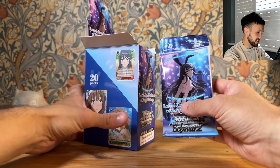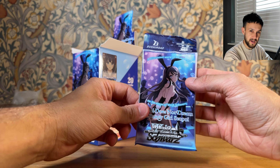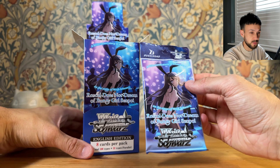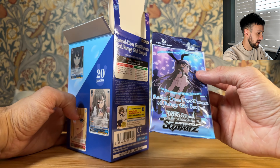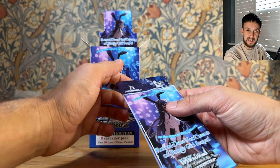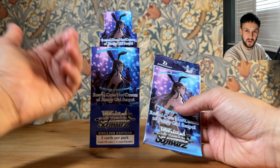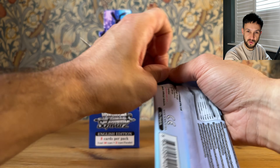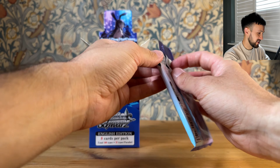It is really nice to see on the booster packs. This was from Top Deck In on their closing down sale, so it was like £42. We do get a PR, and we've got the Mai PR box topper — probably the priciest and most desired box topper. It's a bit strange that they use this artwork on the booster box and packs, but it was only a trial deck card.